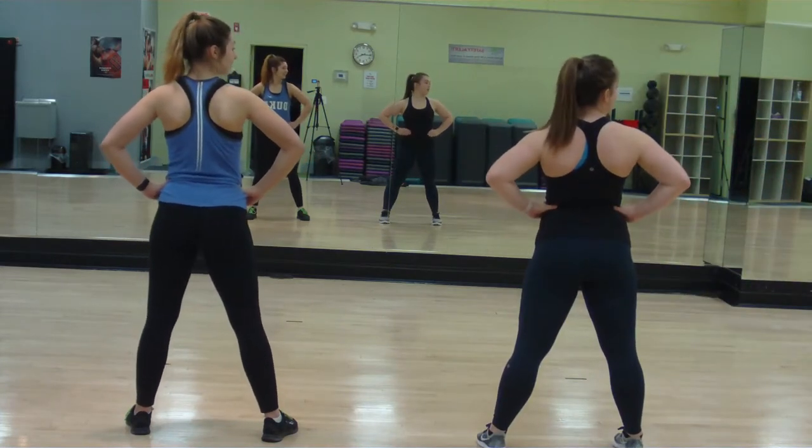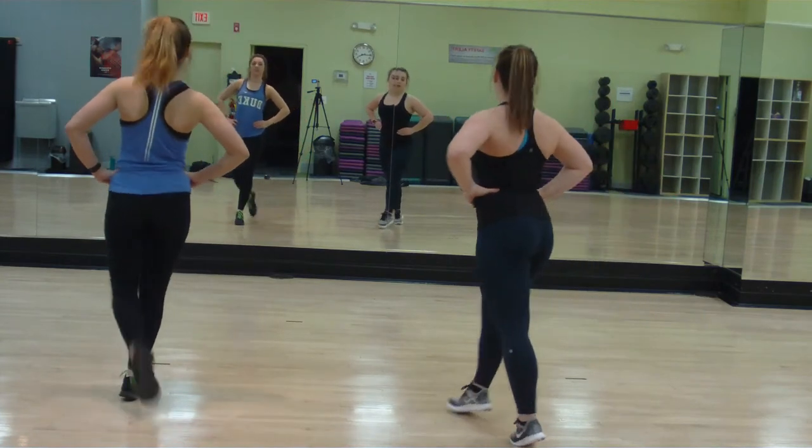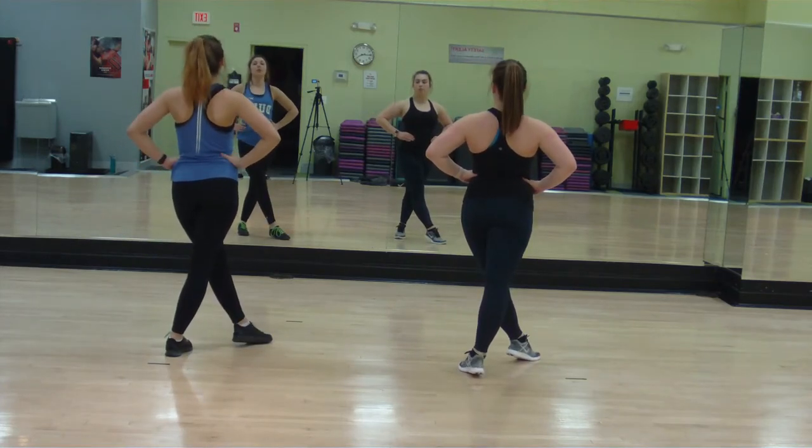Everyone is looking to the right on four. From here everyone is doing your sassy walks forward and looking to the front: on five with the right foot, six to the left foot, seven with the right foot, and eight with your left foot. From here you will be swinging your hips forward — this will also be in three groups.